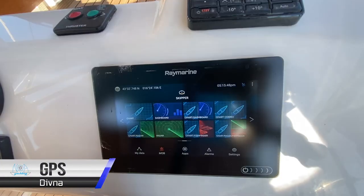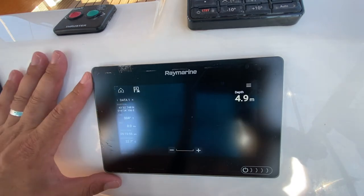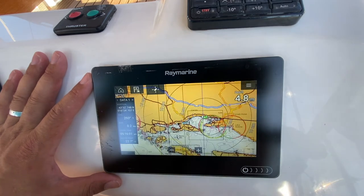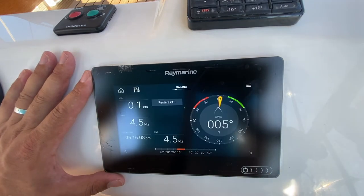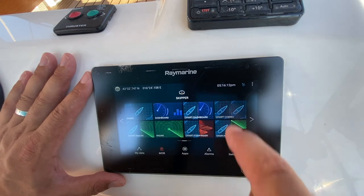Your GPS unit is located at the starboard helm station. Select with the touch screen whether you want your chart or other information. You can pan and zoom with the touch screen using your fingers and select data on the chart. Press home to access your dashboard or press home to access other combinations of charts.